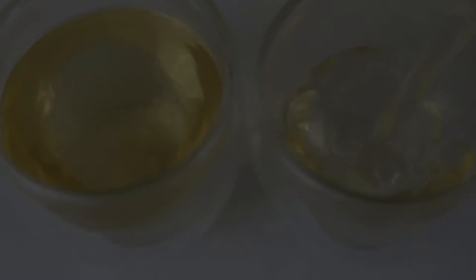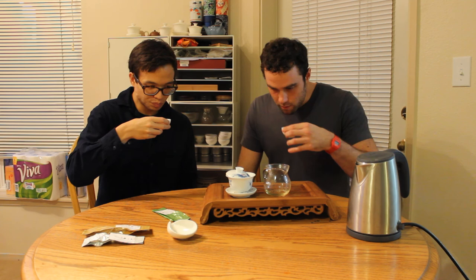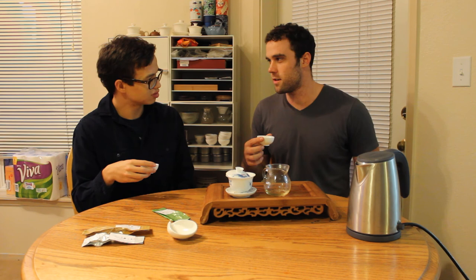So this is the second steeping. Cheers. Even fuller body. Nice. Kind of vegetal. Definitely a bit vegetal — sticks in your mouth, which I find to be quite pleasant. I'm actually getting a little bit of a — this might sound strange — but like a little pepper spice. Very subtle, but I can see that.